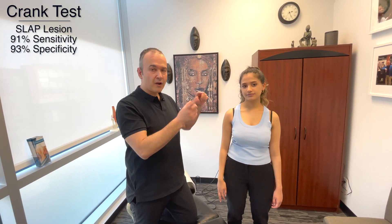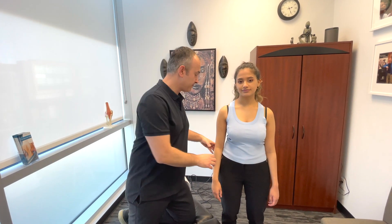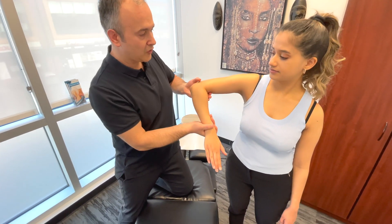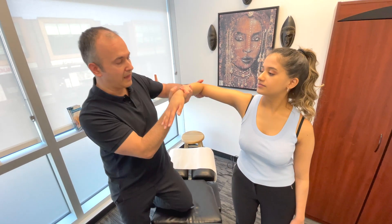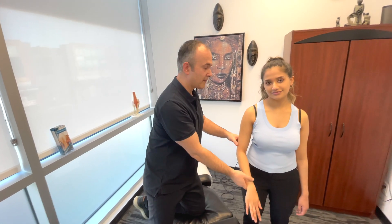The last test is known as the Crank test. We take the arm into various movements — primarily internal and external rotation — and assess for any pain, crepitus, or clunking in the shoulder due to a labral tear. You may also bring it down and into more abduction, stressing the labrum at different angles. Those are three great tests for assessing labral problems, tears, or SLAP lesions.